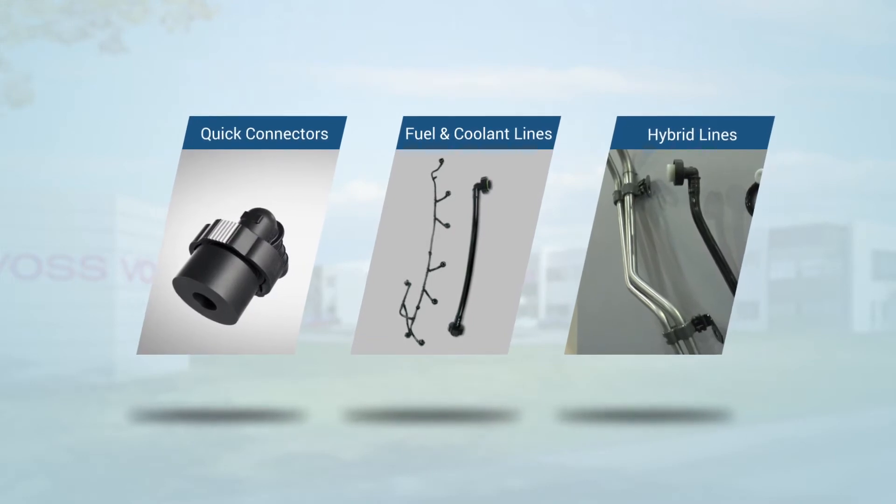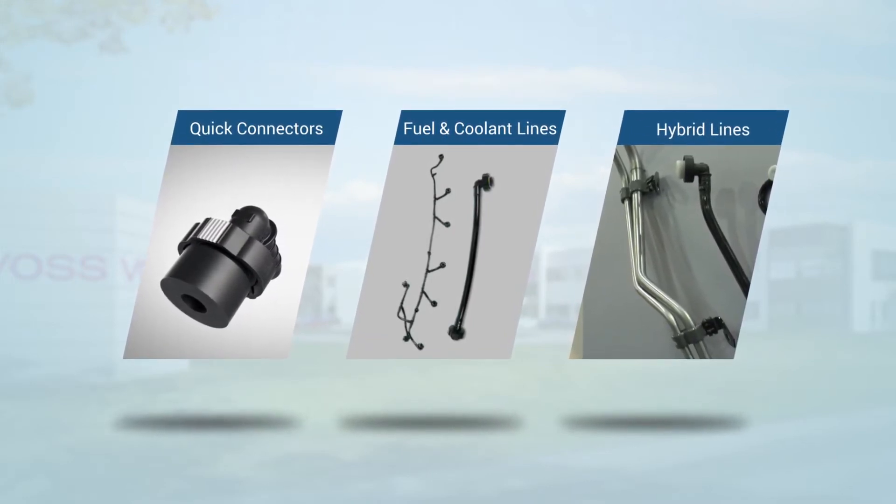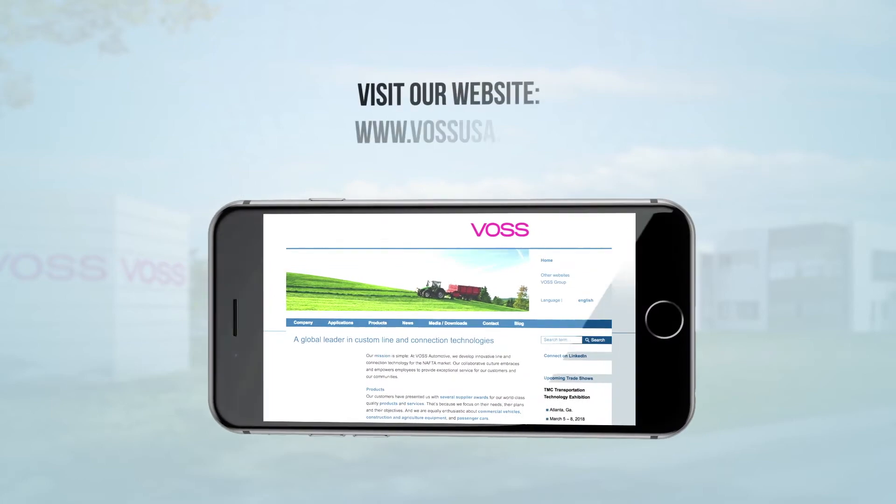If you'd like to find out more information about our Quick Connects, our formable nylon fuel and coolant lines, or our hybrid lines, please feel free to contact our office or check out our website at www.VossUSA.com.